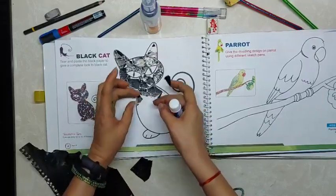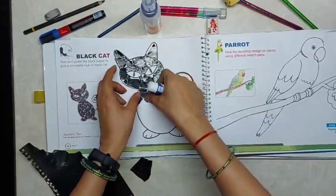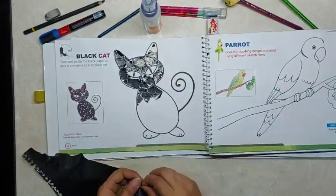Make sure to paste the corners of the paper. A little bit of overlapping you can do, but not too much.